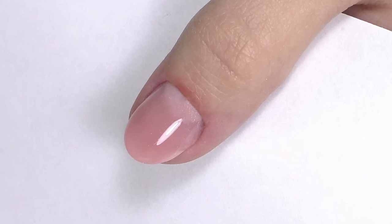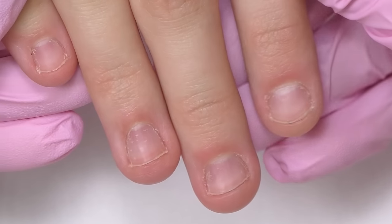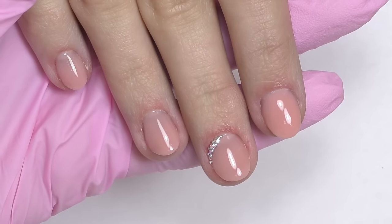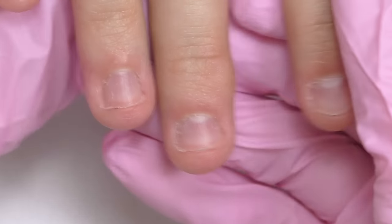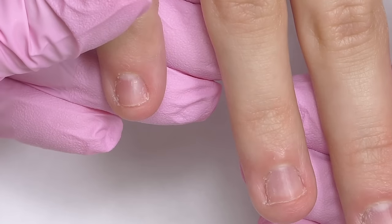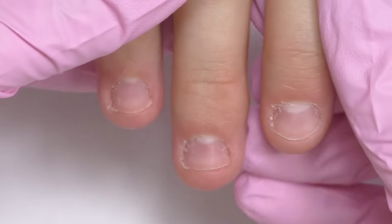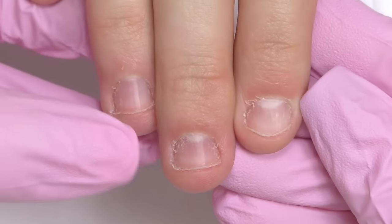This is how it looked when the client just came to me, and this is how it looked at the end. I hope you guys enjoyed this transformation — let me know if you use poly gel for short beaten nails and which brand is your favorite. Thank you so much for watching. If you're here for the first time, consider subscribing as I post nail art tutorials and transformations just like this one every week. See you in my next one — goodbye!